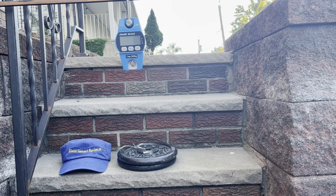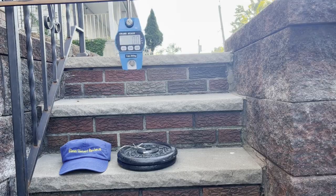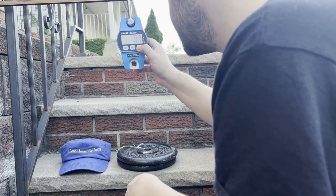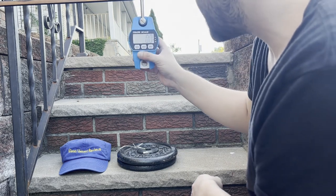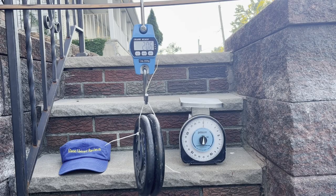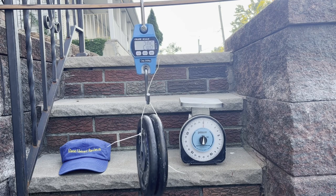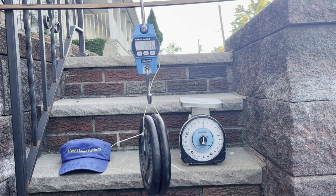We're back with Glenn Velvet Reviews. We got the batteries in — let's see what happens when it turns on. You just hit this button and it cycles through units: pound, newton. I'm going to do pounds since I'm in the USA. So we got 20.6, and the other scale reads 20.7, so it's pretty close. I don't know which one is right because the other scale is like 25 years old.